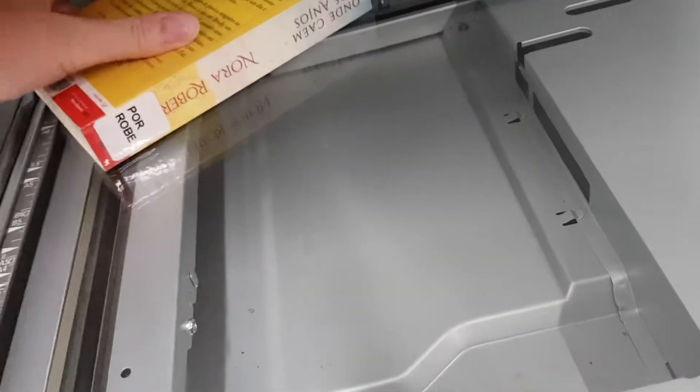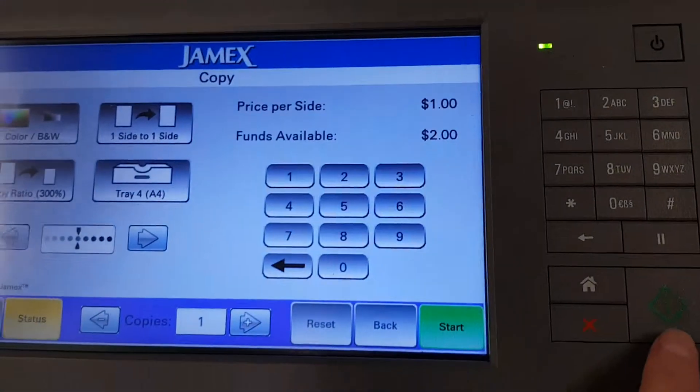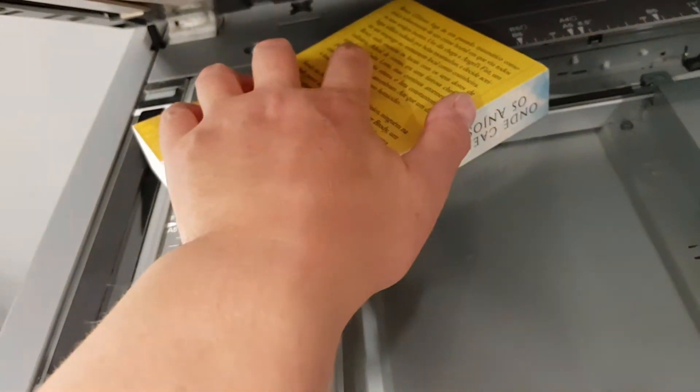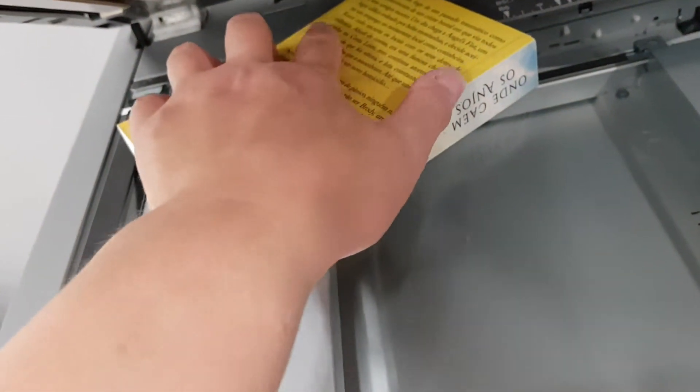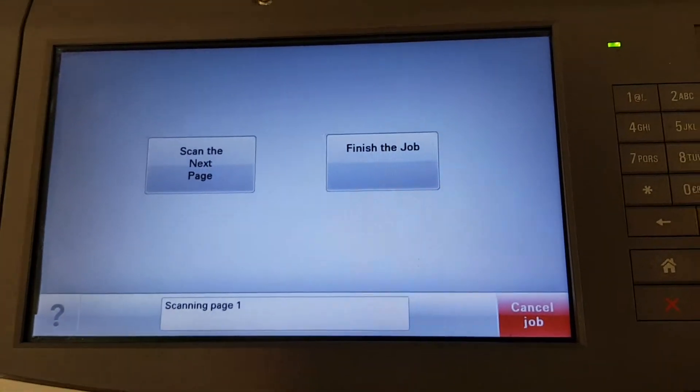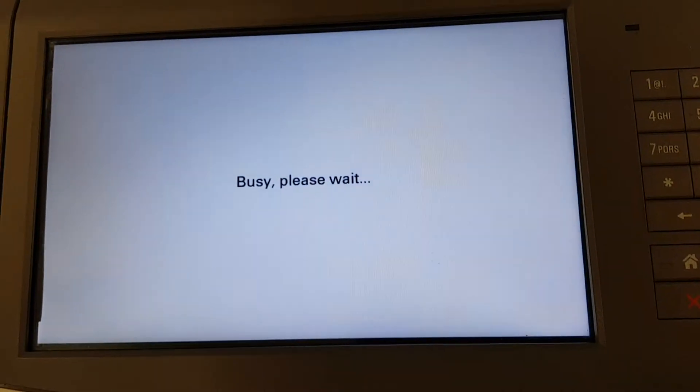I'm going to slip and slide it. This dock feeder doesn't open very far. It doesn't stay open easily. It's a piece of shit. Don't know whether to press that or that. Stupid design.